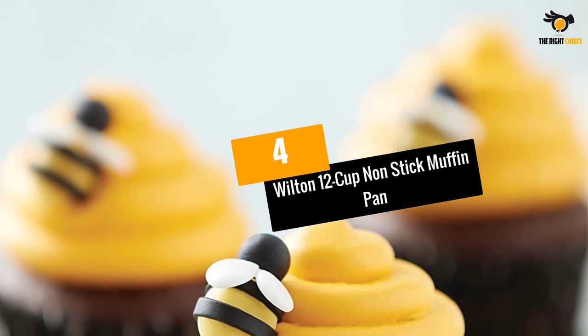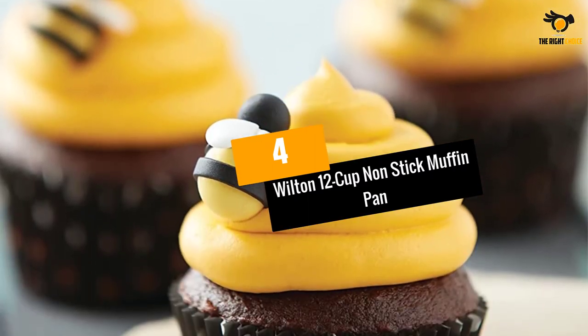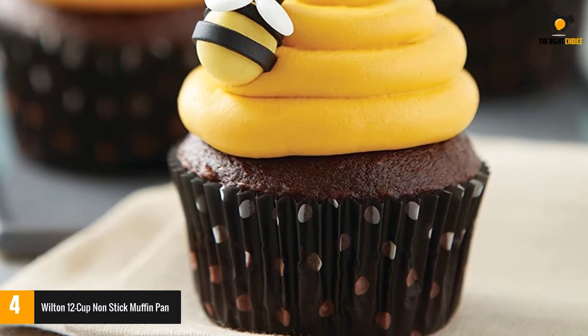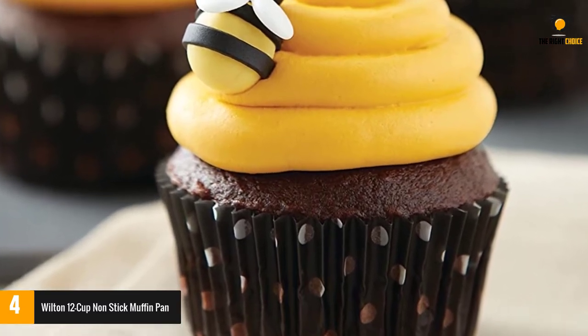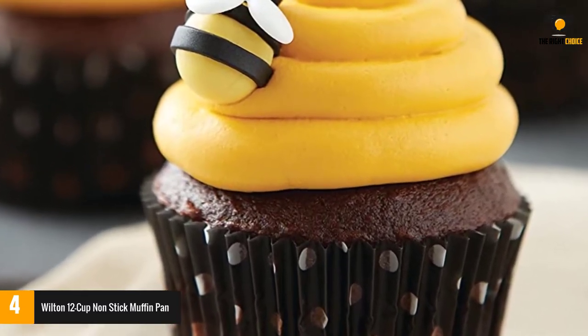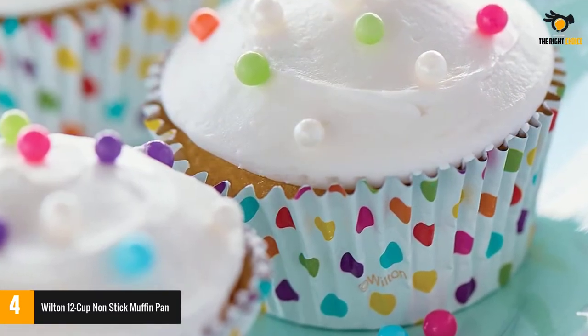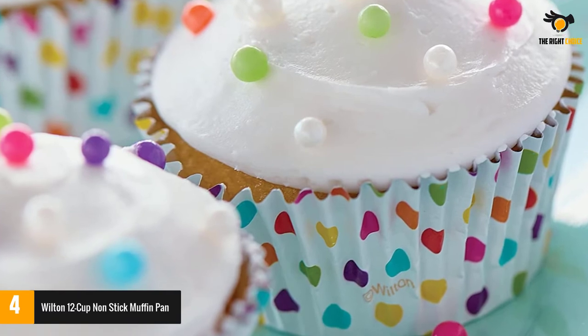At number 4: Wilton 12 Cup Non-Stick Muffin Pan. Wilton Muffin Pan is the next muffin pan I would recommend. It is versatile so you can bake many different types with 12 cups. With the Wilton Muffin Pan, you can make muffins and other types such as cookies, carrots, and pizzas.